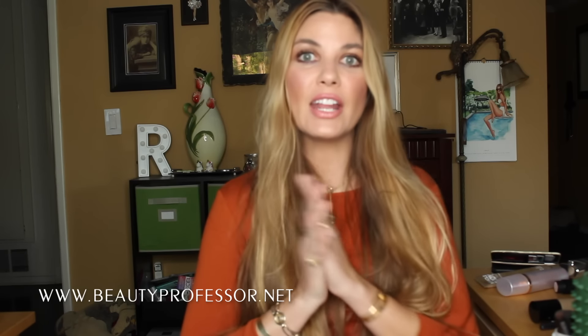Hello, I'm the beauty professor and you can find my beauty blog at beautyprofessor.net. So let's begin with skincare.